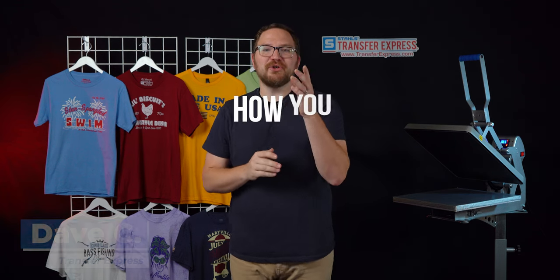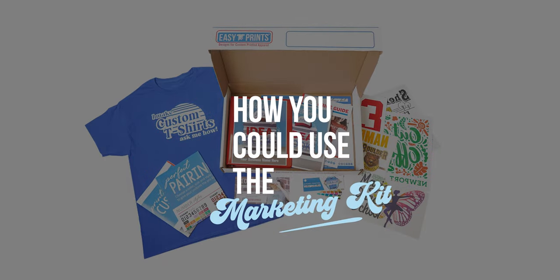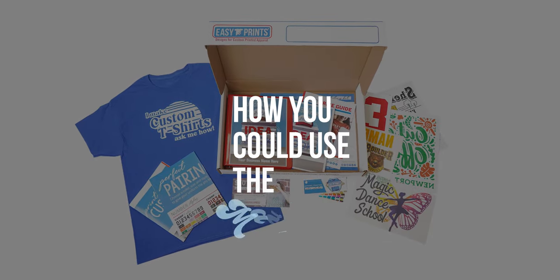Hey friends, Dave here with Transfer Express and today we are talking about how you could use the Transfer Express Marketing Kit to sell more custom printed apparel.